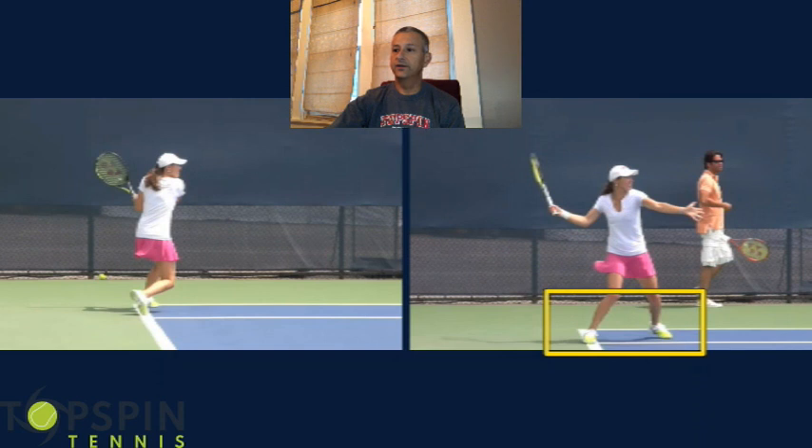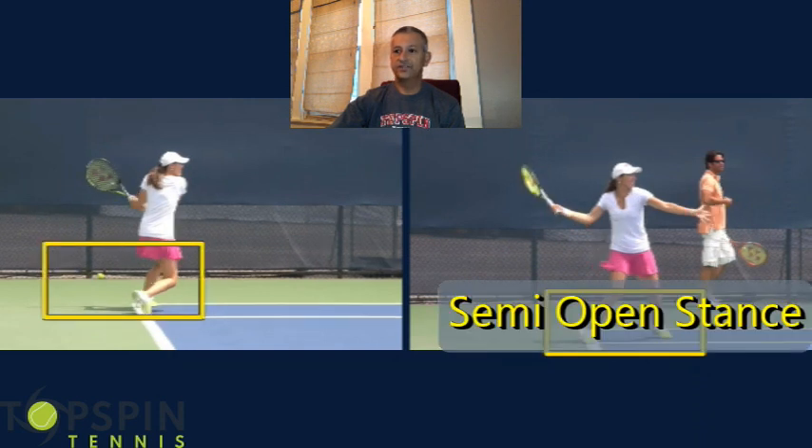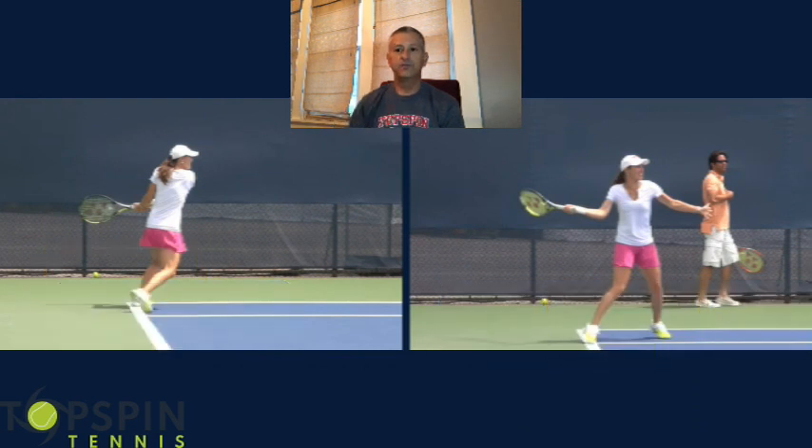So in this video here, she's in a semi-open stance, and in this video here she's actually in an open stance. How many of you — are your instructors telling everybody to hit square stance, closed stance? At these levels, with the ball coming in so fast and them pulling you off the court, semi-open and open stance are very, very common. It's kind of nice to see the proof here in this video that she's doing that.